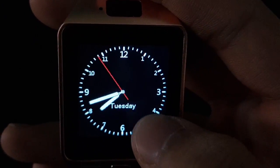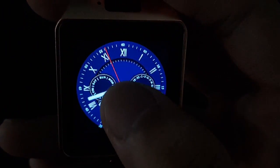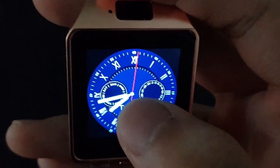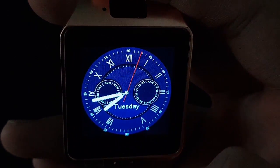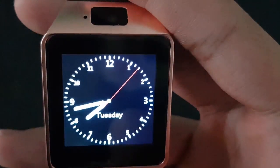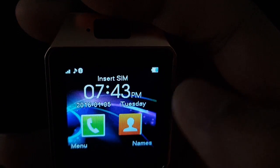It shows the day, like Tuesday, and the time. When you tap it, it will change clock faces — apparently you only have three clock faces, which is a bit limited. To unlock it you just slide it.